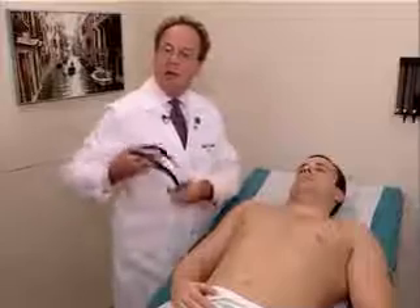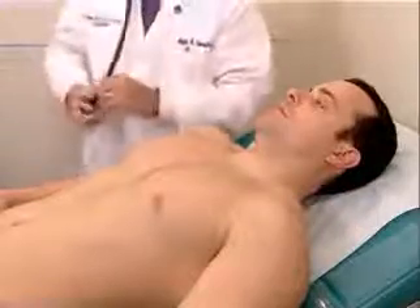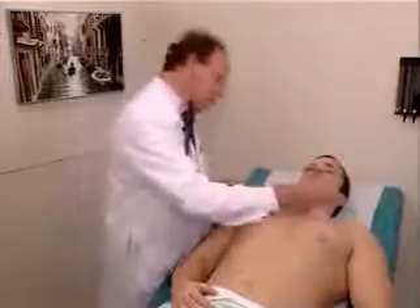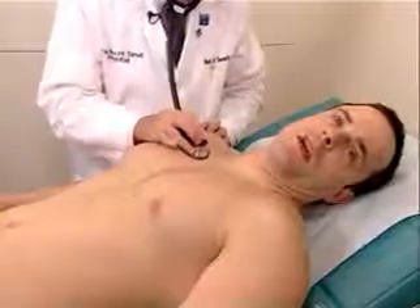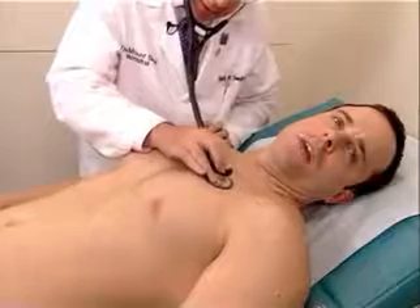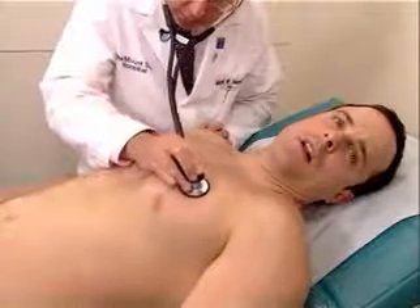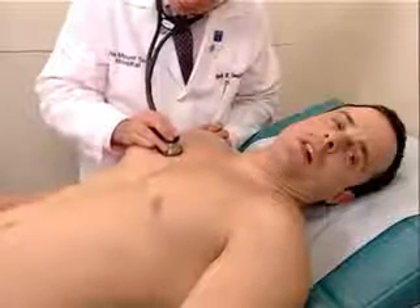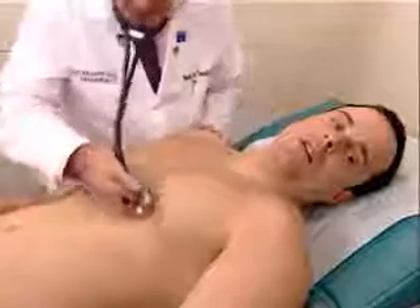And finally, the last part is auscultation of the lungs. We will auscultate in the same areas that we were doing our percussion and palpation. Mr. Johnson, just turn your head to the side, and open your mouth, and take a nice big breath in. Out, again, again, again, again, and again.